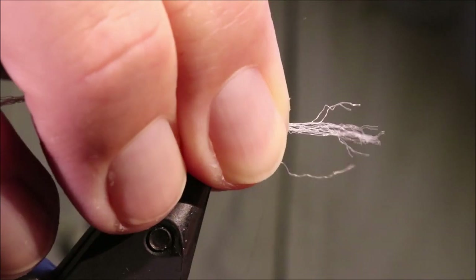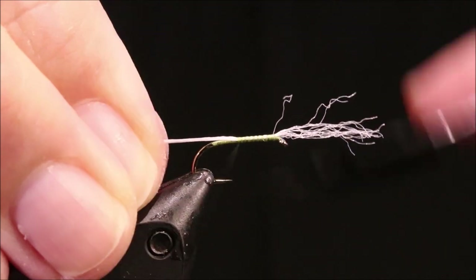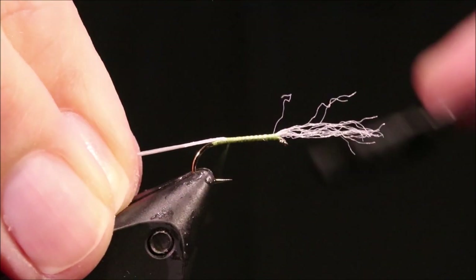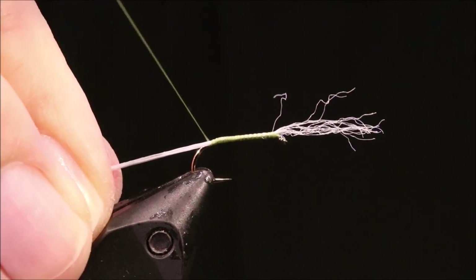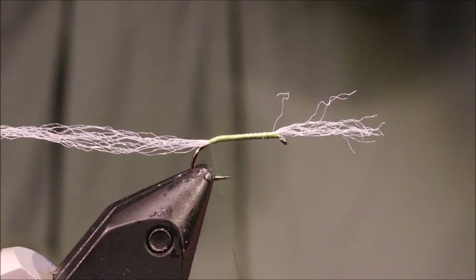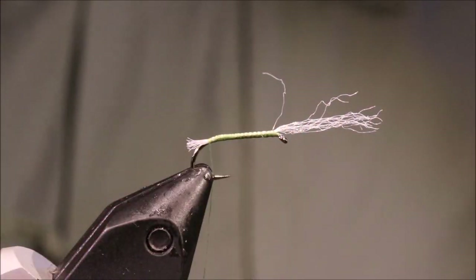I've got to tie in my breathers first, front and back. This is just a length of antron yarn and I've split it in half so it's nice and sparse. I've got to tie that back right to the start of the bend, just leave the front a wee bit longer, and I'll trim that at the back of the hook.